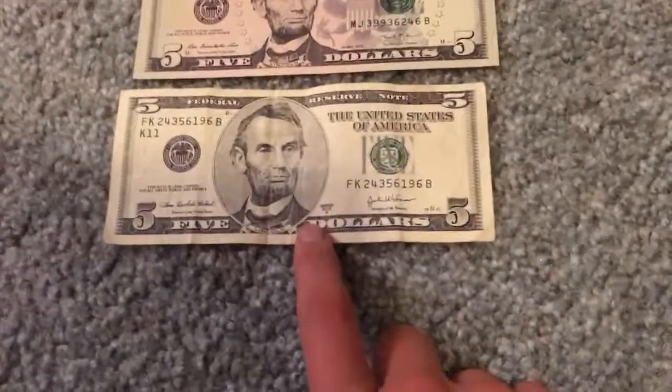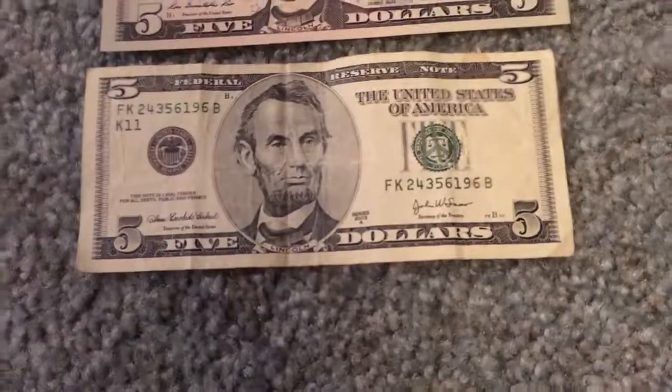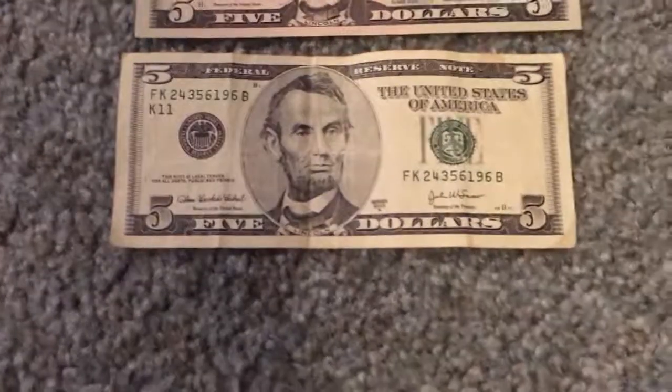As you can see the older $5 right here, it's not uncirculated unfortunately, but I got it as is. It's pretty cool.